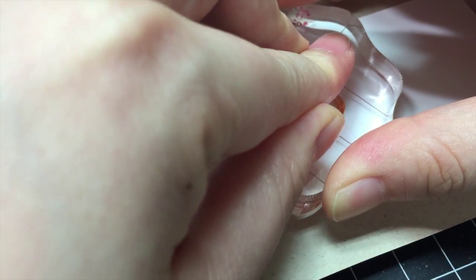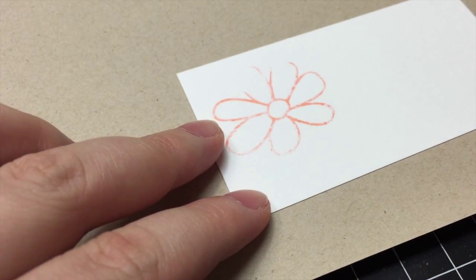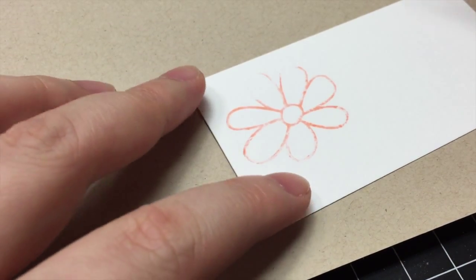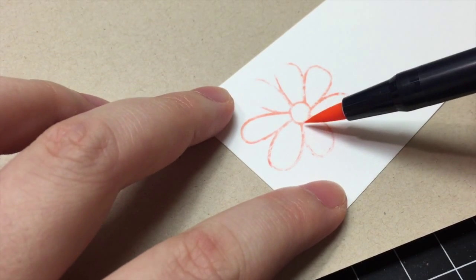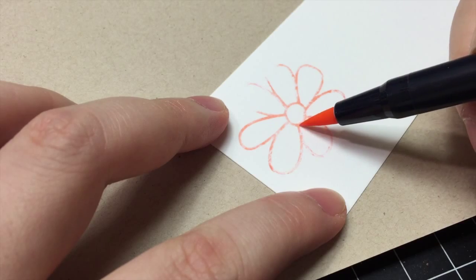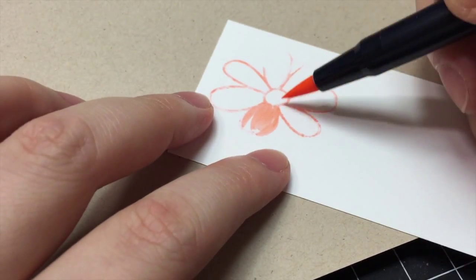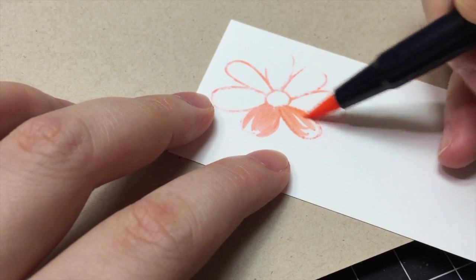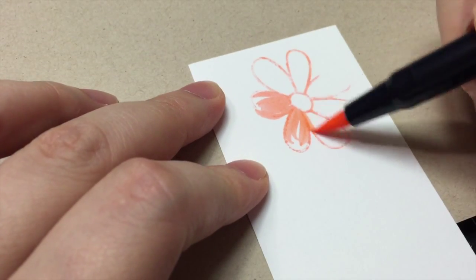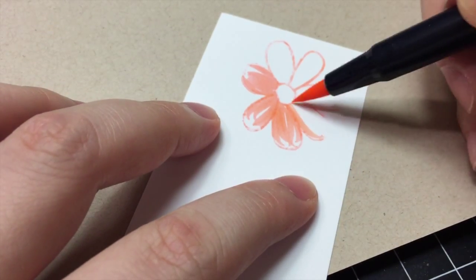I inked the stamp and stamped onto paper. Now we're ready to paint. Using the brush tip of the same color, I'm going to quickly paint the flower one petal at a time. After some experimentation, I found the petals look the best when I don't think too much about it — just quickly go over the outline and fill in each petal.